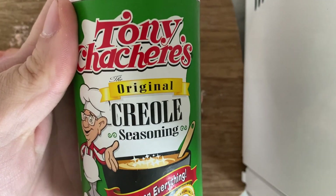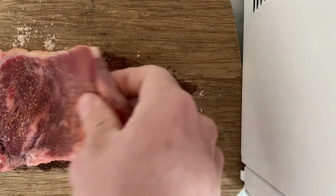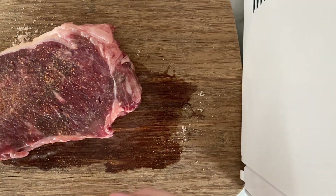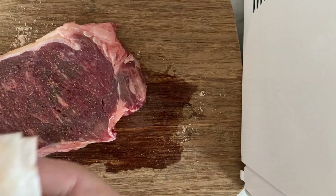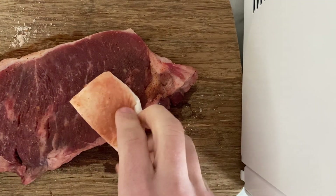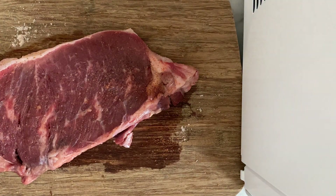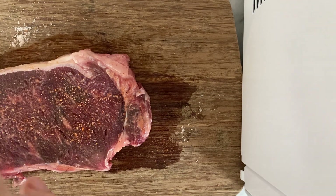I'm going to use Tony Chachere's Original Creole Seasoning. I love it — I put it all over different meats that I cook. Oh man, it's all soggy. I forgot to de-sogify it with a paper towel, which is what the video told me to do. And now that it's really warm, it's like super damp, which is not ideal. Some of it is blood also, but I think we'll be okay. There's no way I'm going to get it 100% dry, especially now that I've started seasoning it. We'll be fine.